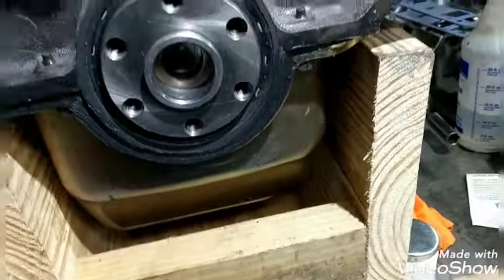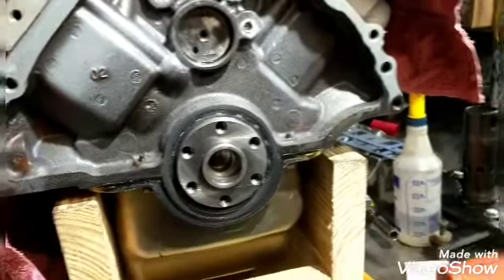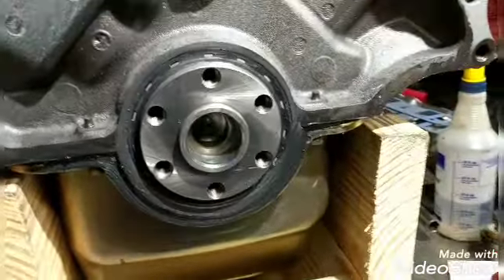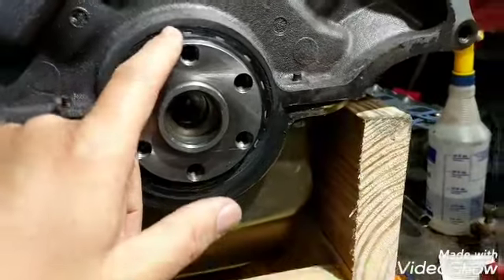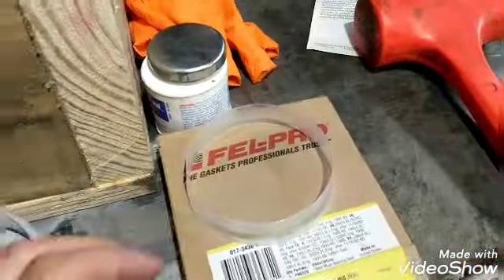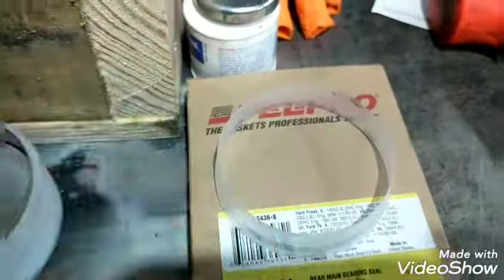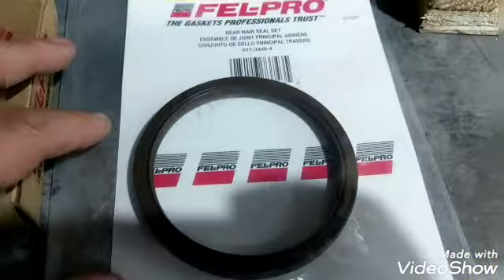Hey, how are y'all doing? This is the engine for the MIB build - we're finally making progress on it. Got to the point to put the rear main seal on, which I just put in. This is the Felpro deluxe rear main seal - it's got the PTFE coating and comes with that little sleeve to help put it on.